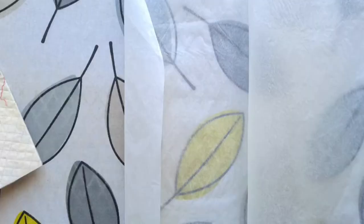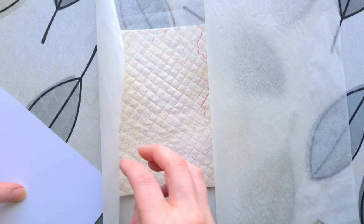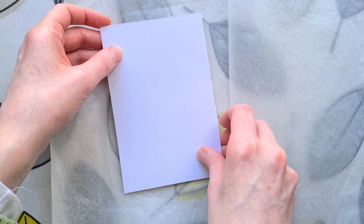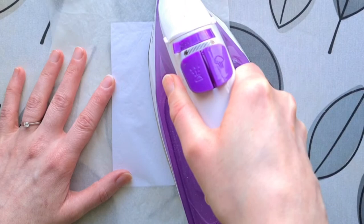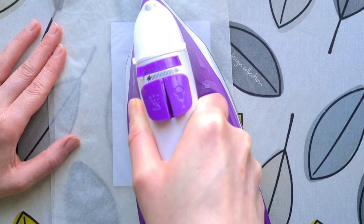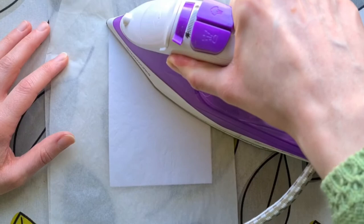Put it back in the baking parchment — this side now has the other part of the adhesive exposed. Take the postcard you've cut out and place it onto the back, lining it up as best you can. Encase it in the baking parchment again, go back to the iron, and hold it on for around five to ten seconds. You may have varying success with timing, so find what works for you — if it doesn't stick well, do it for a little bit longer.